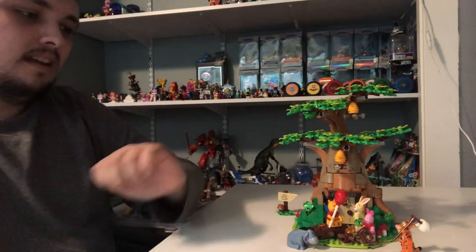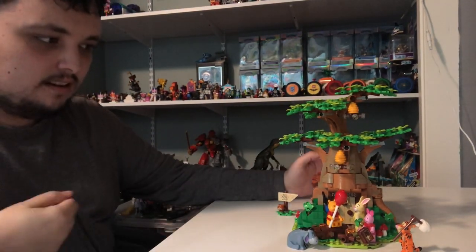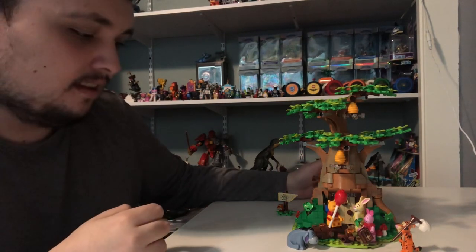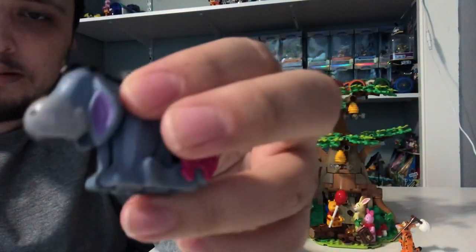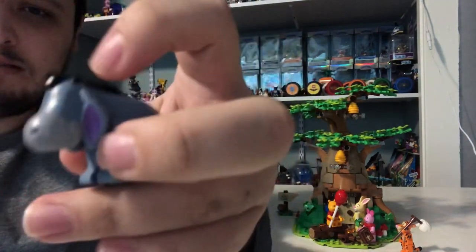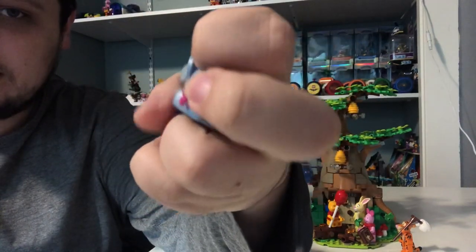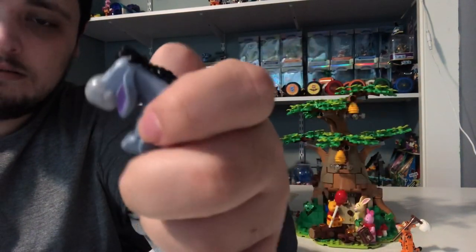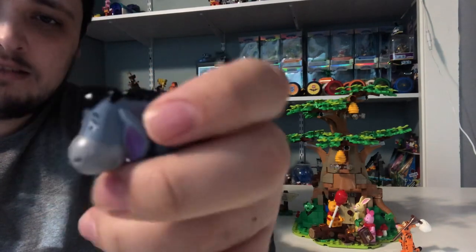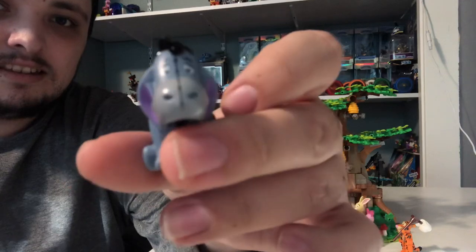And I'm back. I just finished building the Winnie the Pooh Lego Ideas set right here, and it looks pretty cool. Let's start with the main figures right here. First off, we got Eeyore in a sitting position. He's got his little black fur on the top here, and he's got a little bow on his tail. He's got some blue fur on and big ears, and he's got a side look to him because he's sad all the time.